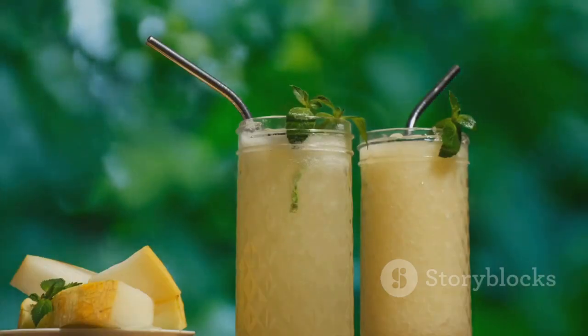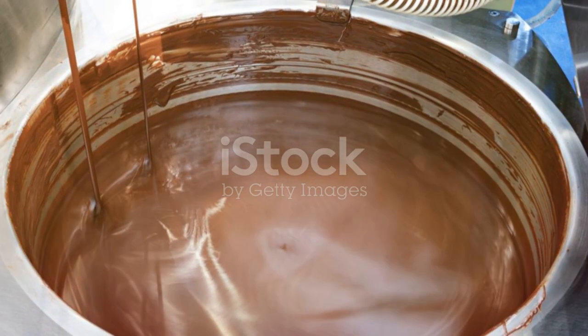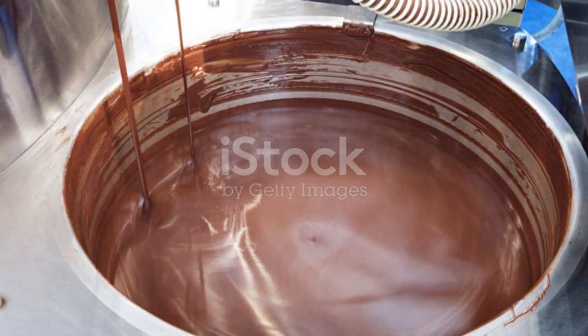So, there you have it folks. Ten amazing melon recipes to keep your summer cool and delicious. Try them out and let me know which one's your favourite. Until next time, happy eating.